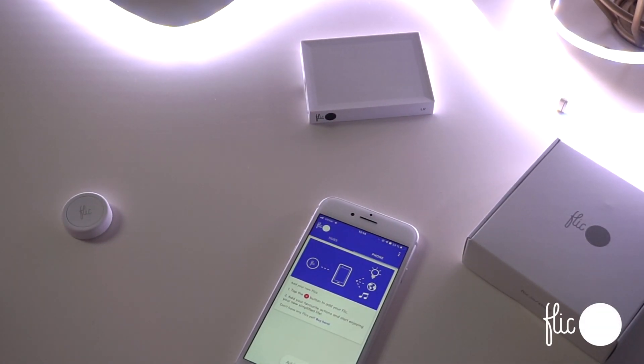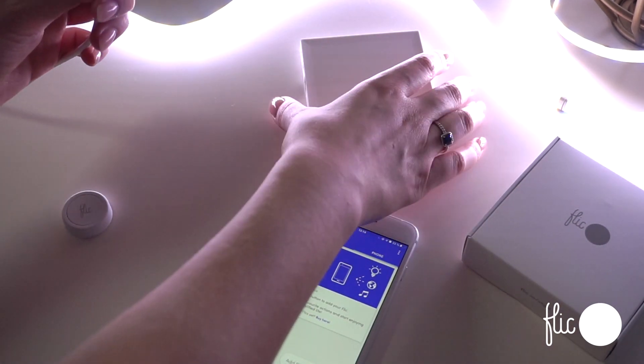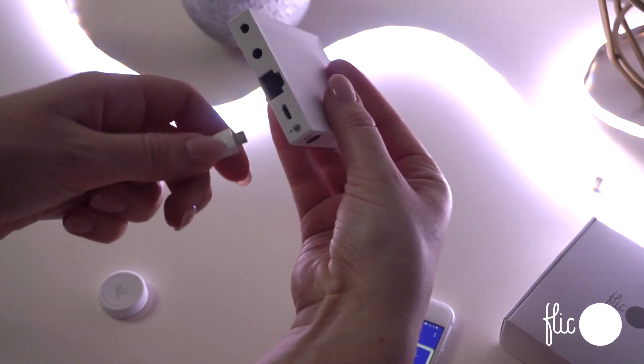Every Flick Hub LR comes with a micro USB cable. Connect it using an electrical socket with a power adapter rated at minimum 1 ampere output.